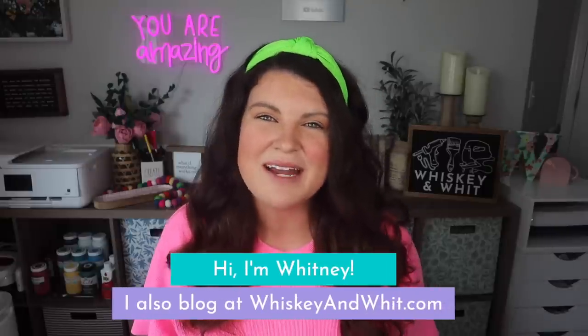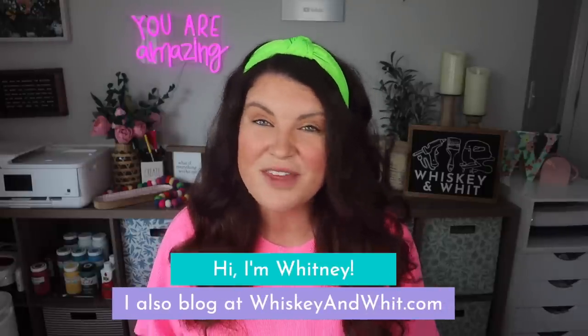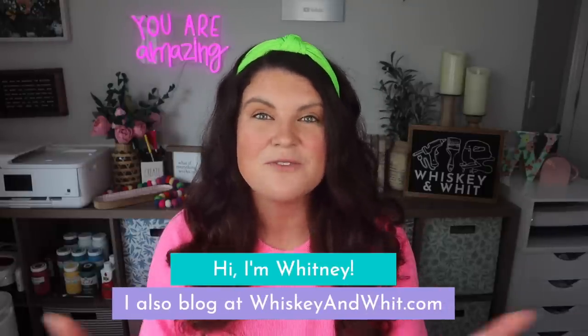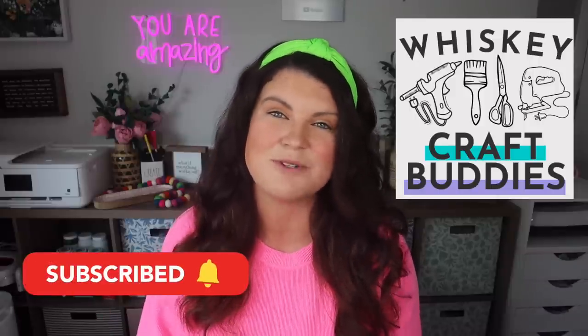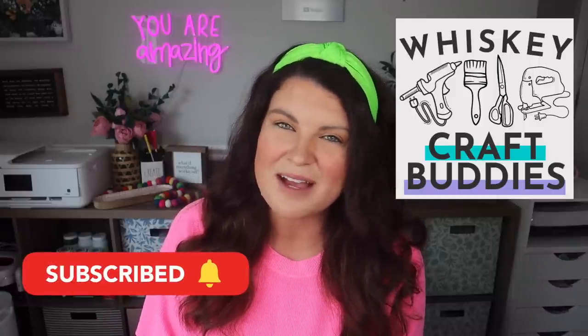You're watching Whiskey and Whit. My name is Whitney and on this channel I love to share all things DIY and budget home decor. If you're already a craft buddy, welcome back — I'm so glad you're here. And if you're not a craft buddy yet, no worries, just hit subscribe down below so you can DIY along with us each week.